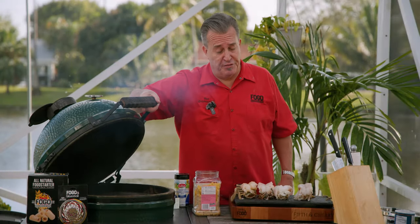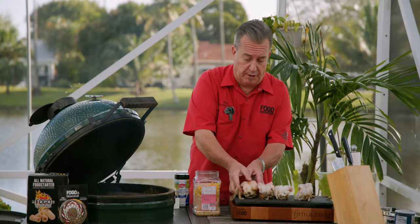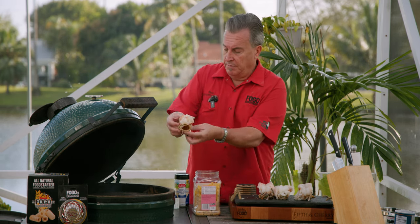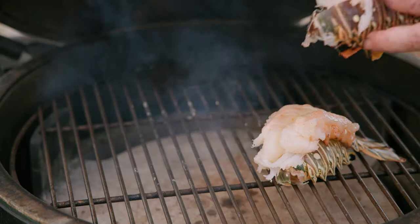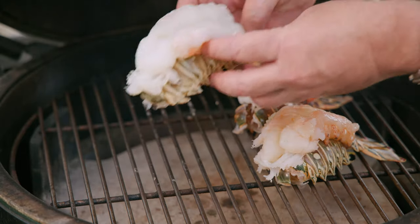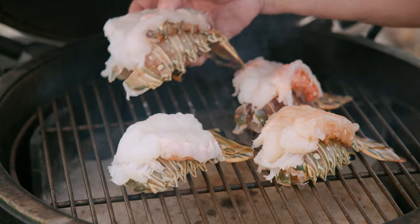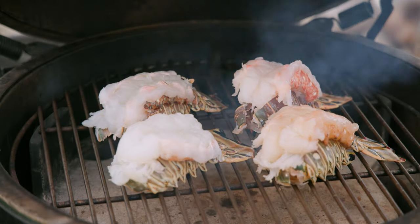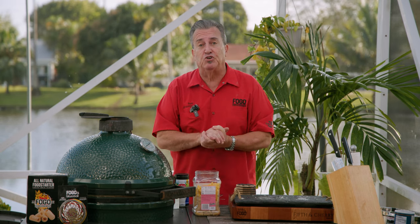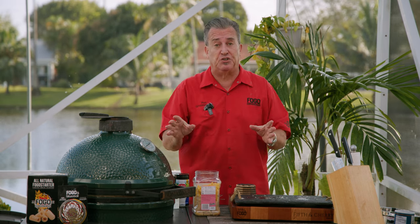Our grill is at that magic number of 350 degrees. We're going to put our lobster tails on, laying the meat right on top of the shell, setting them on here just like that. You want to leave some space in between them — don't crowd them, give them room to cook. Again, 350 degrees. It's going to take probably about a half hour. Normal cooking temperature is to get them to 145 degrees finishing temperature, but we're going to cook them again in the mac and cheese, so we're only bringing these to 135. Be careful of that — 135 for this recipe.